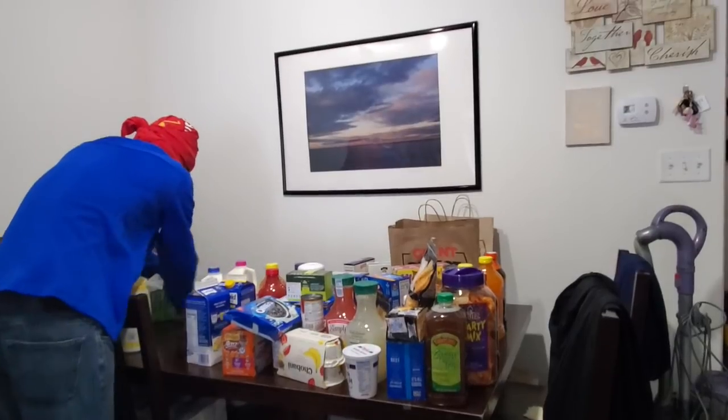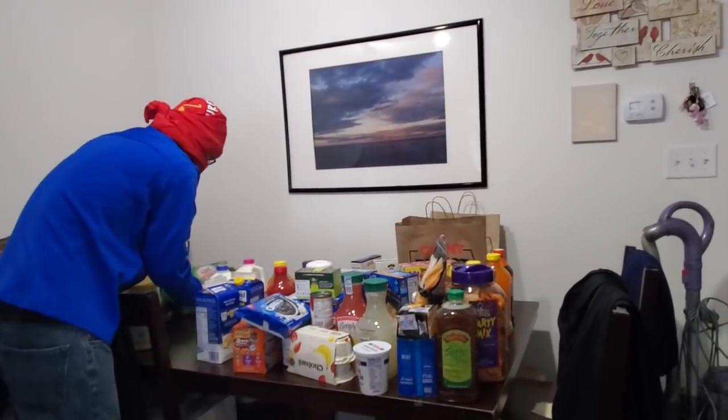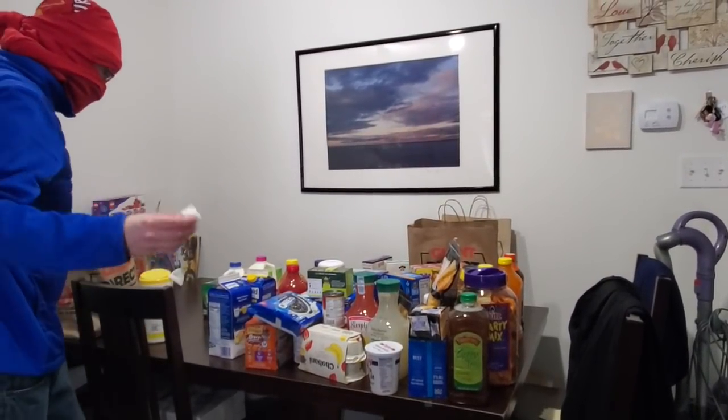We're going to stream, record, upload, edit. We've got a brand new Let's Play going up today — Trials of Manic.